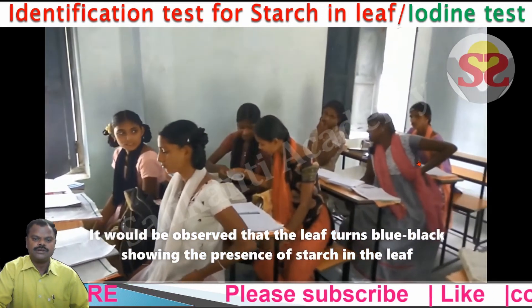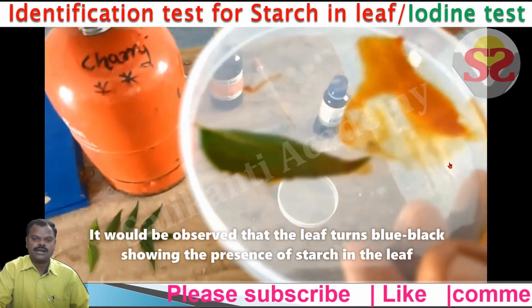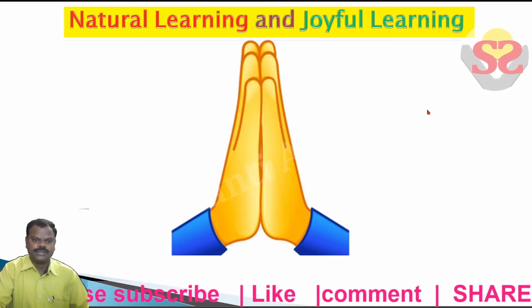Children, observe it. Some parts of the leaf change color. Our channel motto is Natural Learning and Joyful Learning. Thank you.